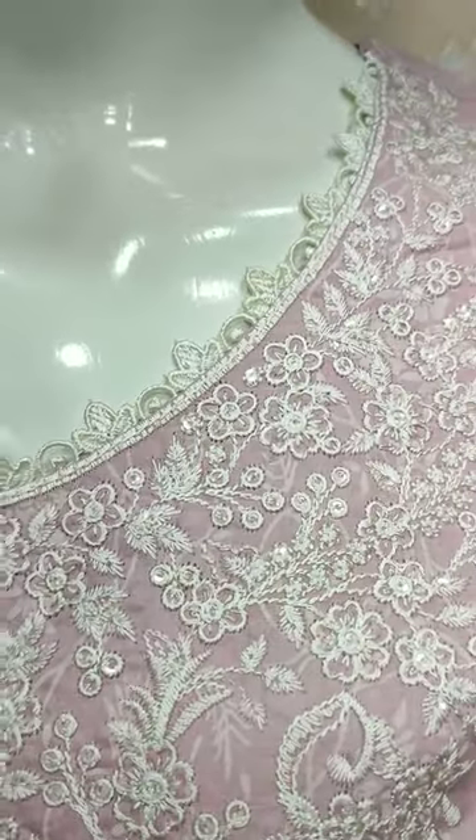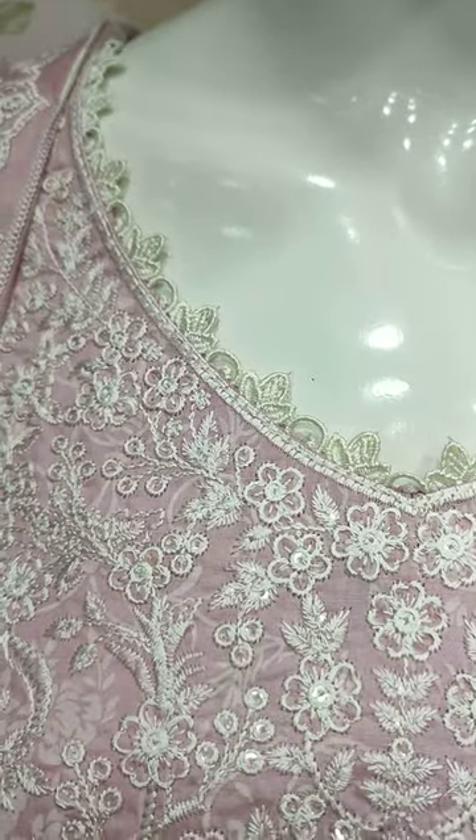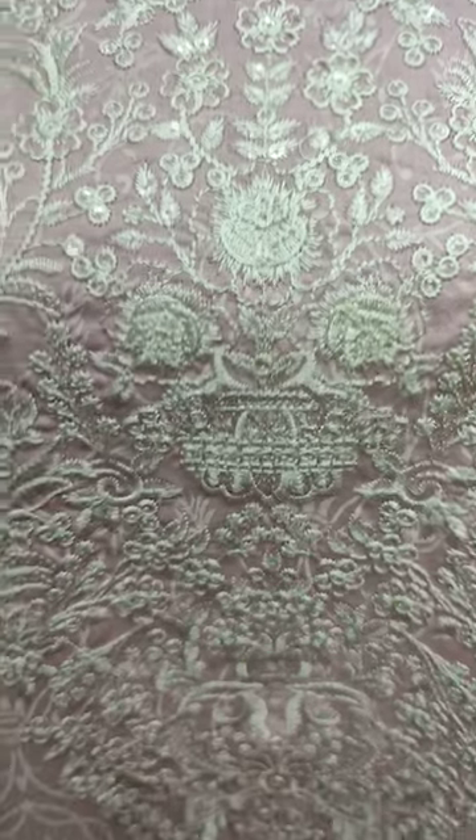Here is a new design in cotton. This is a sketching style. Embroidered neck with sequin touching.